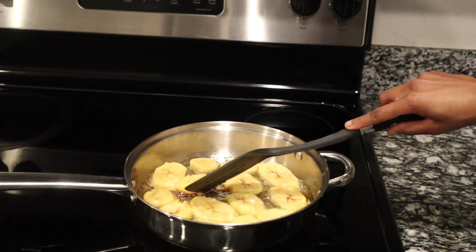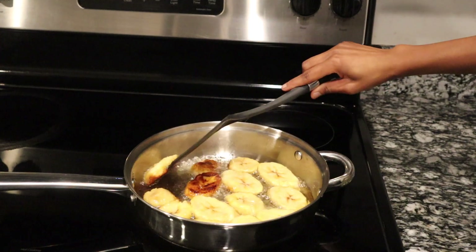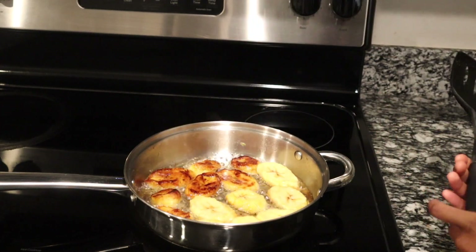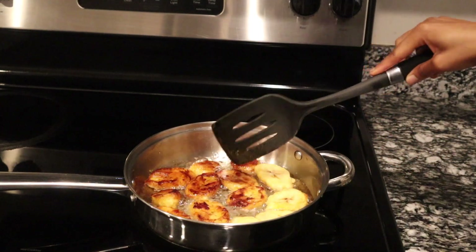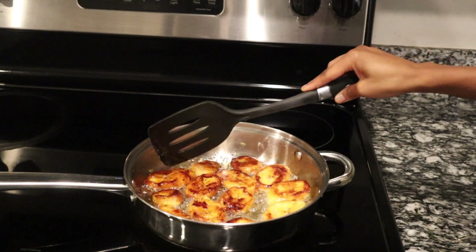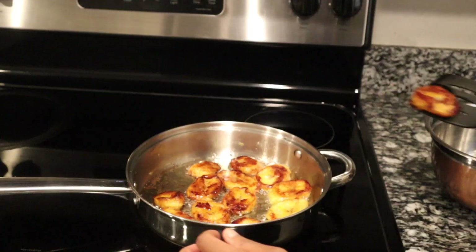Let's flip them. This one's about ready to be flipped. You see, it doesn't take much oil either. I want this to get a little more brown. It smells really good too. The ones that still need to brown more, leave in a little longer. Flip these ones first — let's see if they're ready. Then squeeze out some of the oil.